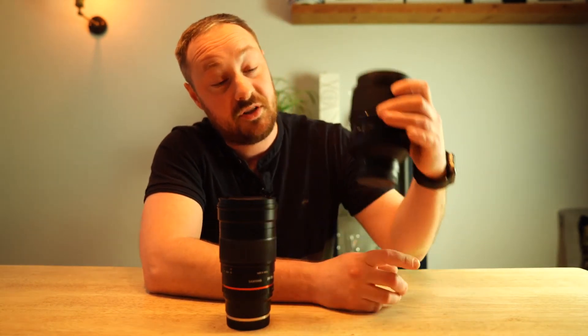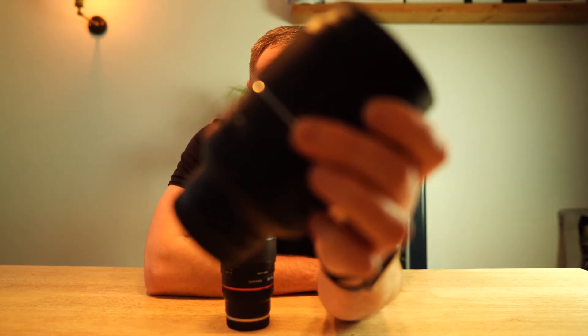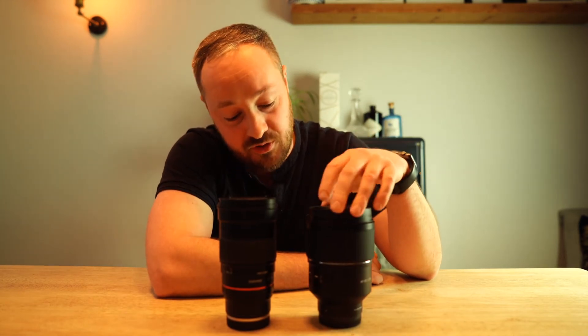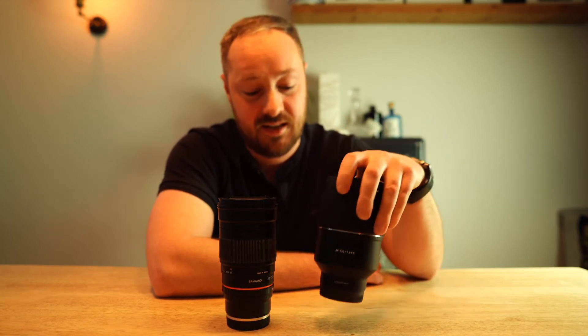Another great aspect of it is the focus hold button — or the astro mode button — which I've done a video on for the 24mm. It will be the exact same, and I'll link that up if you want to watch it. Basically, it's an autofocus lens, but that button will make it go to infinity focus that you set, which is a fantastic feature.